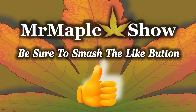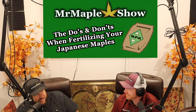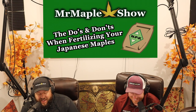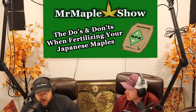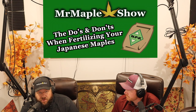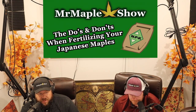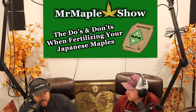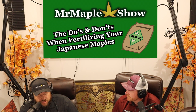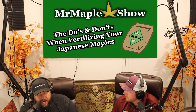Liquid versus granular — people always ask which they should do. You can use both liquid and granulated fertilizers; we use both here at our nursery. We prefer a primary fertilizer that's granulated because it's more consistent. Liquid fertilizers are great for a specific time frame — to perk a tree up or increase growth rate during spring seasons. You have to be careful with liquid fertilizers not to overuse them because it's easy to apply too much. As long as you're getting your granulated fertilizer out at the right time and not using liquid too late in the season, a combination of the two can work great.